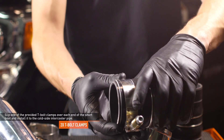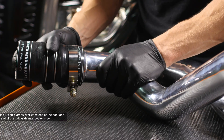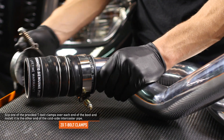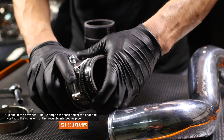Slip one of the provided T-bolt clamps over each end of the short boot and install it to the cold side intercooler pipe. The remaining intercooler boots are identical. Install one of the provided T-bolt clamps over each end of the boot and install it to the other end of the cold side intercooler pipe. Repeat this process for the boots on the hot side pipe.